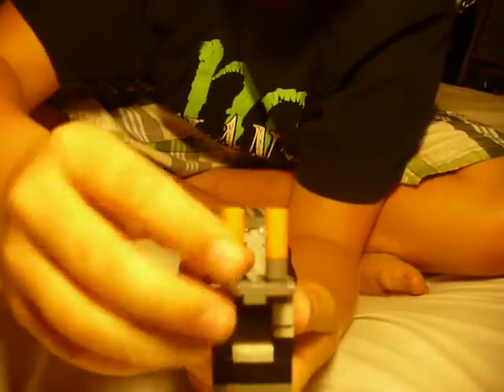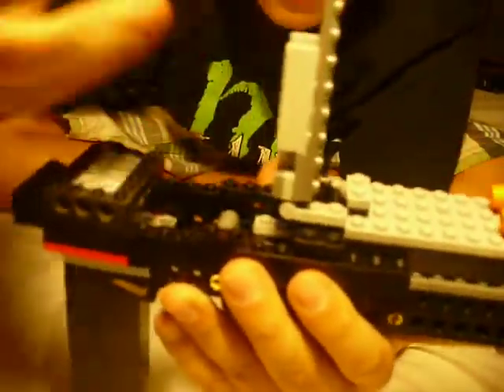The top of the barrel comes up like that, and the back comes up. Here's my rubber band that I need, and this little brick that I made to shoot.